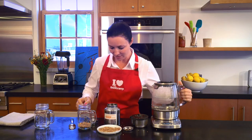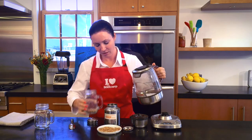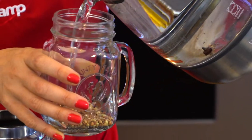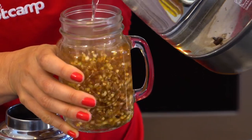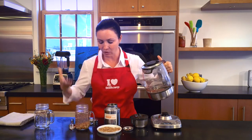Here we go — water is hot. I'm going to pour it directly on the buckwheat seeds and let it steep for five minutes. That's the old-fashioned way.